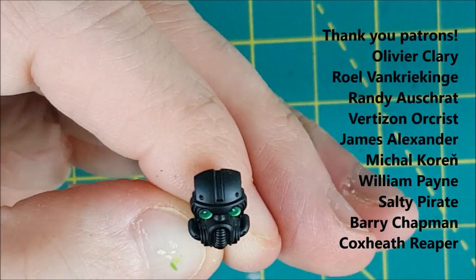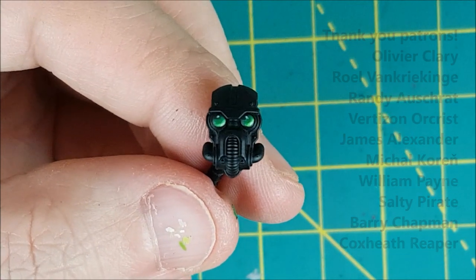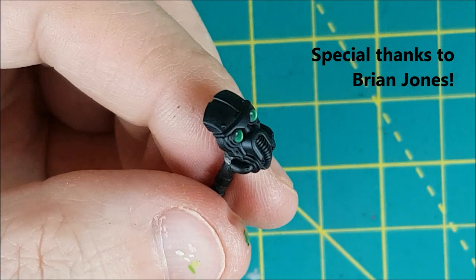And that's all there is to it. As always, thank you to my patrons for supporting these videos and a special thanks to Brian Jones for sponsoring the channel. I hope you guys liked this one — thanks for watching.